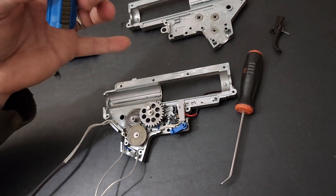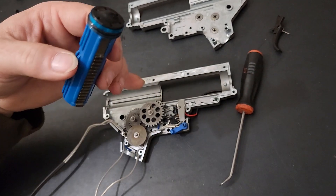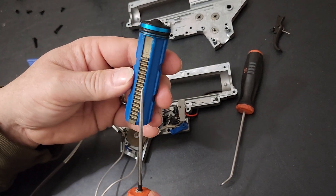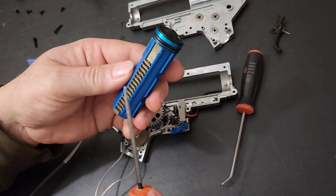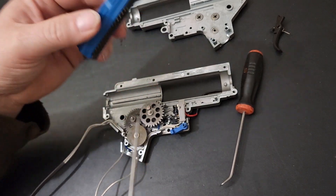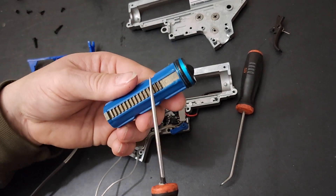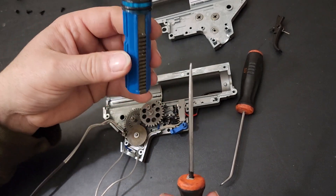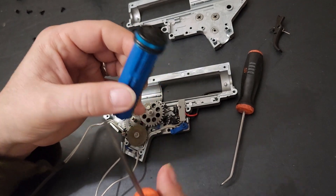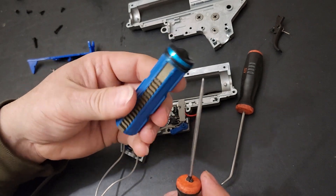From what I'm seeing right now, I would have no problem running a 7.4 lipo — not a problem. And I also wouldn't have a problem running 11.1. I have actually run this on 11.1 lipo. Now seeing the full metal tooth piston, I'm glad to know that. Plastic piston with a full row of metal teeth — I'm satisfied.